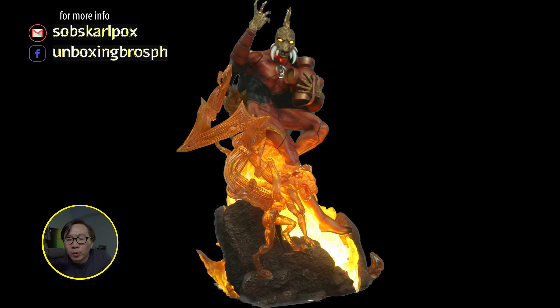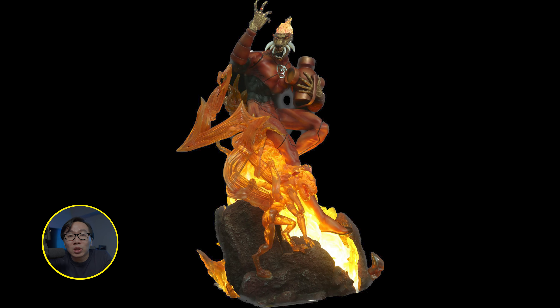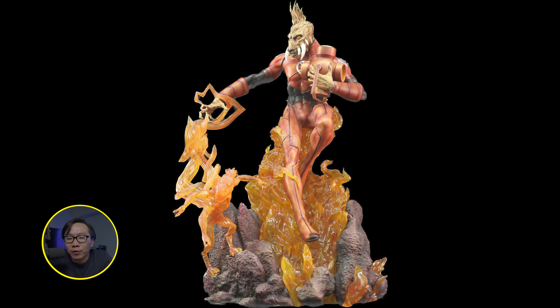We have the prototype reveal of this Laura and it definitely did not disappoint. Gotta love those clear resins with the light-up features.